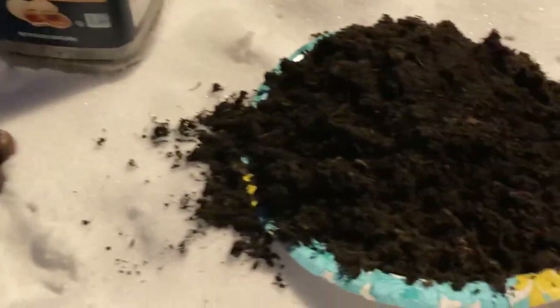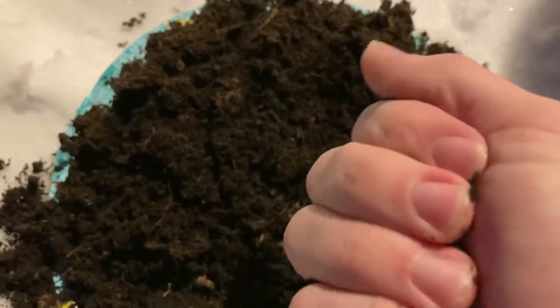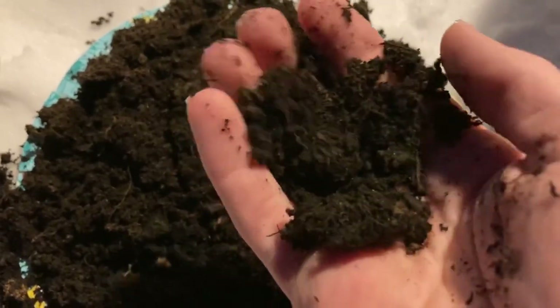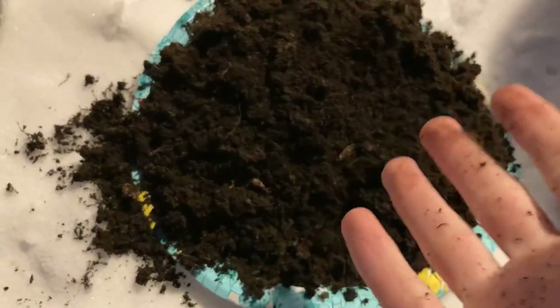What you want to do is come over here to this big dirt pile or this peat pile. You do not want it sopping wet. You want it so it stays form together when you squeeze it, but obviously you don't want water squeezed out of it, because if it's too wet, your nuts will mold.